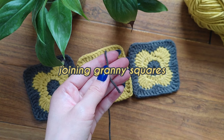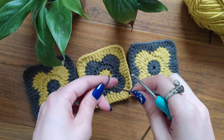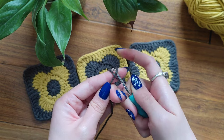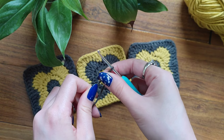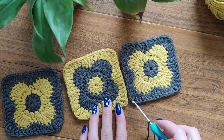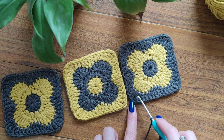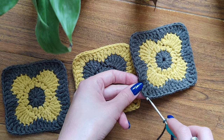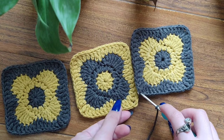To start joining the granny squares, I'm going to take my gray yarn and make a slipknot. I'm wrapping around my forefinger, putting under and then over, and taking it out. Here I've made my slipknot. Now I'm going to find the chain space in the corner of my squares. Here on the corner we can see one treble, one chain, and one treble. I'm going to insert my hook into this chain space.